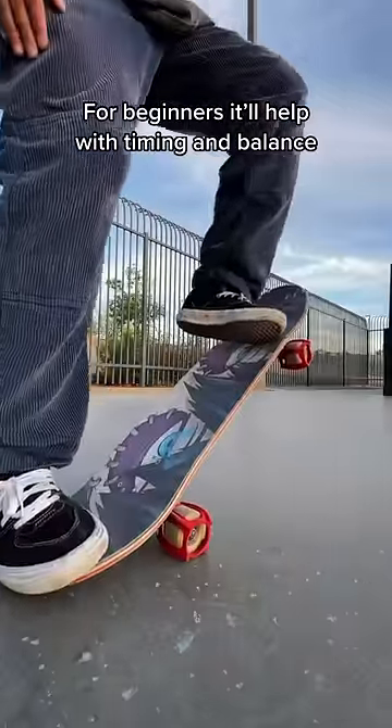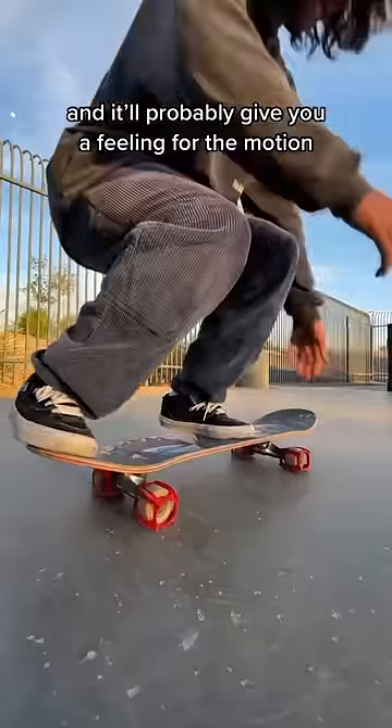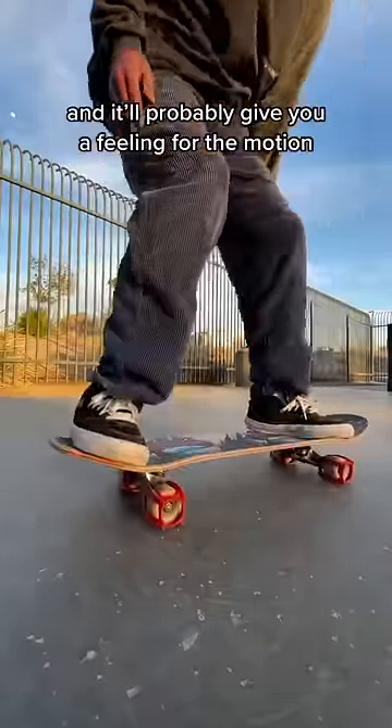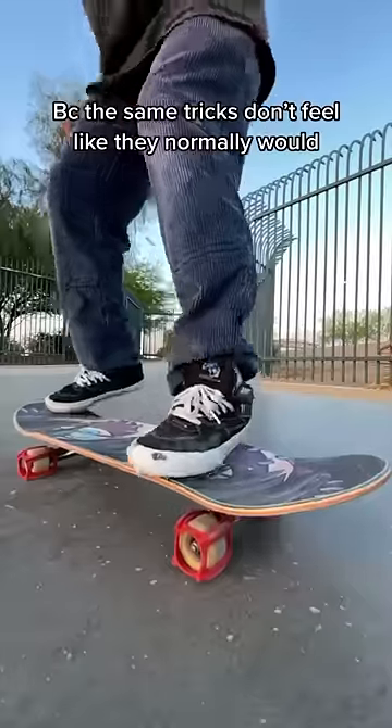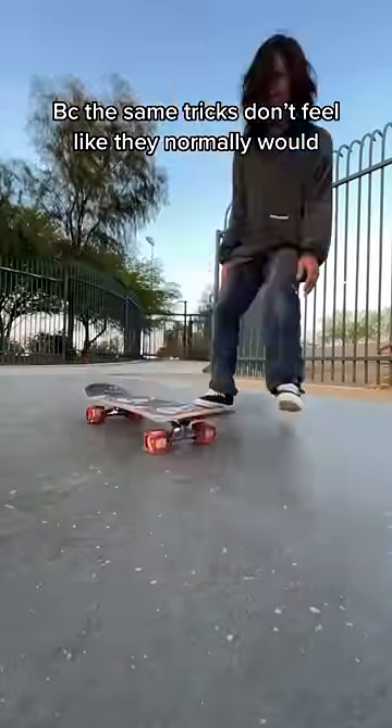For beginners, it'll help with timing and balance, and it'll probably give you a feeling for the motion. But for harder tricks, it was actually a lot harder, because the same tricks don't feel like they normally would.